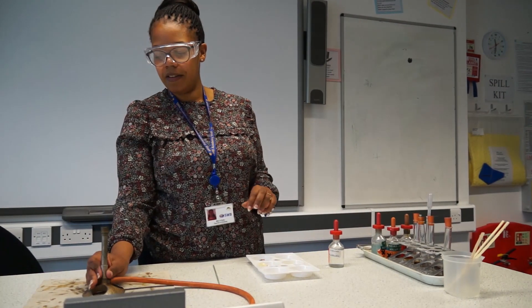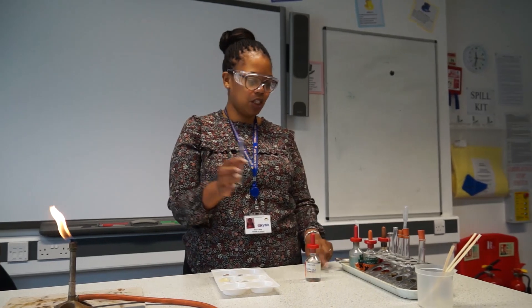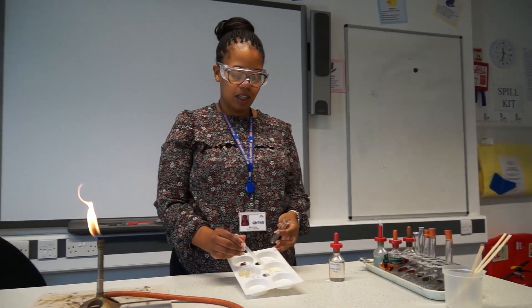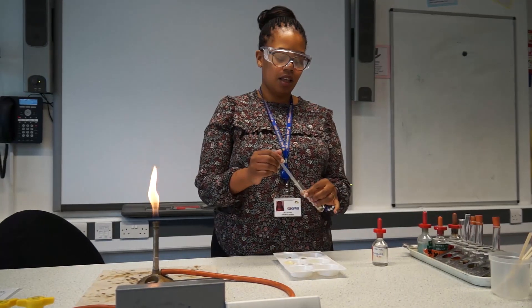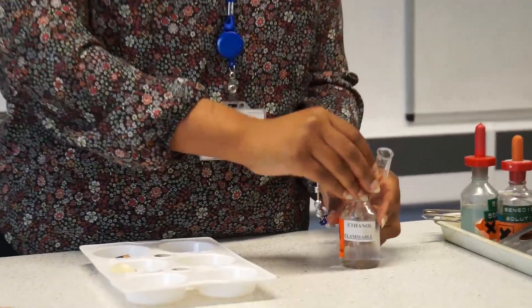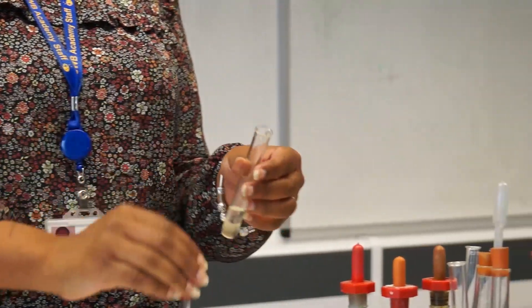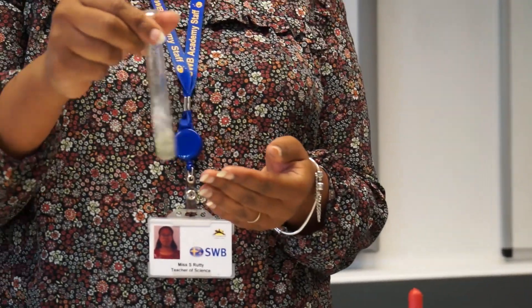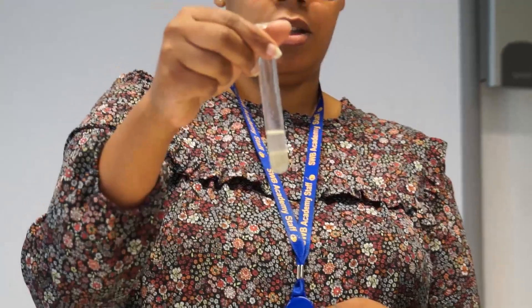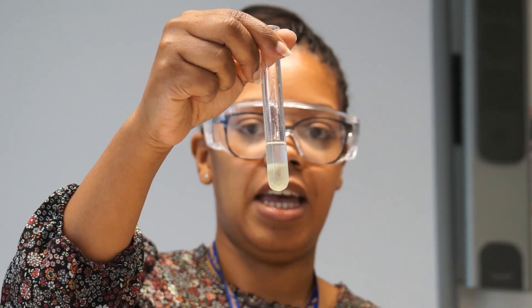Put the Bunsen burner back on its safety flame. This is our last food test and we're testing for the presence of fats. We take a clean test tube and pipette up some of the olive oil, which is a fat. We're going to use our last chemical, which is ethanol. A positive result for fats is that we get an emulsion formed. There you can see an emulsion has been formed, and that's a positive test for fats.